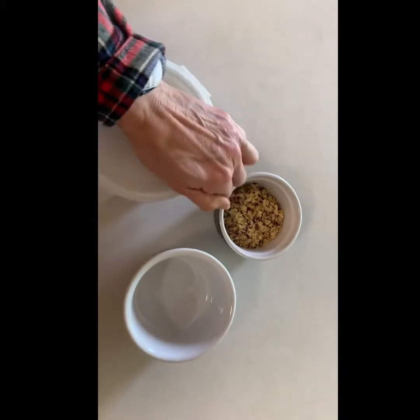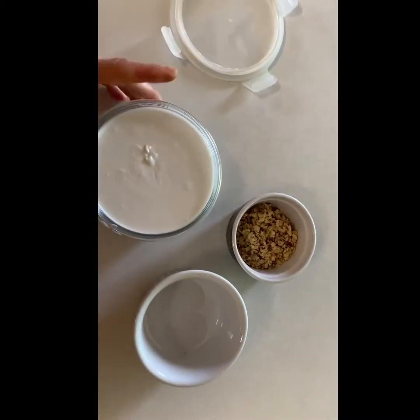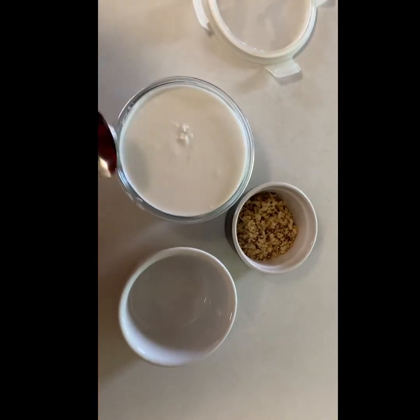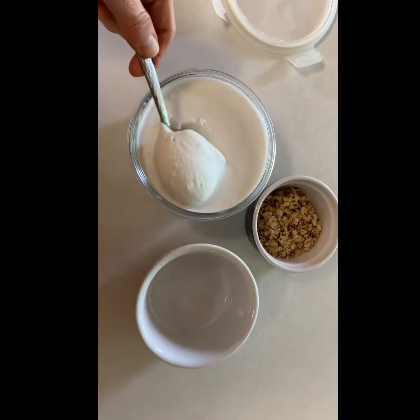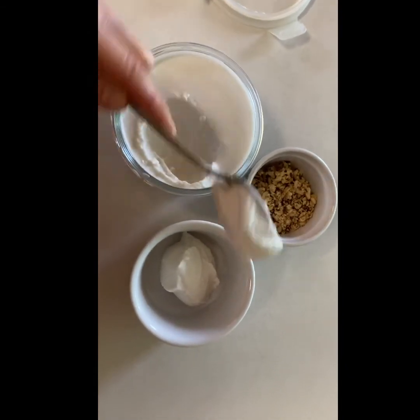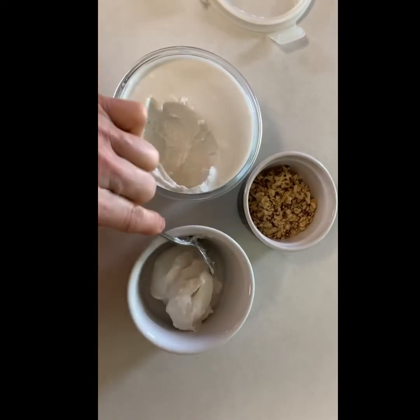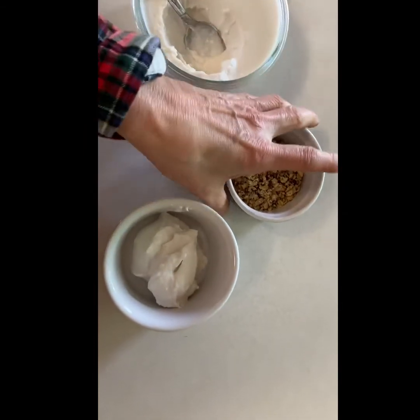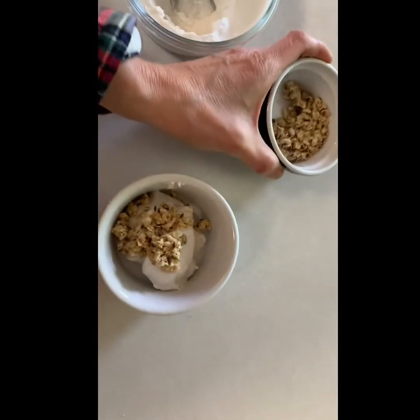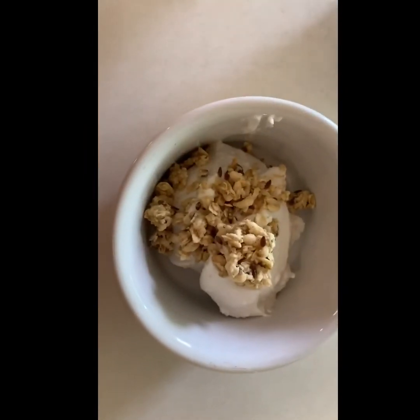The yogurt has actually been in the fridge overnight. Look at that — doesn't it look lovely? Oh my gosh, nice and thick! Normally I'd have fresh fruit, but I don't right now, so I'm topping it with fresh fruit and granola. Time to taste the yogurt!